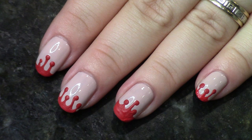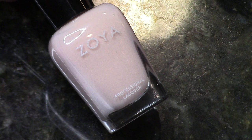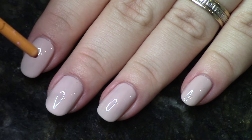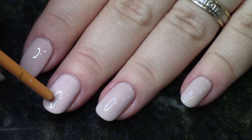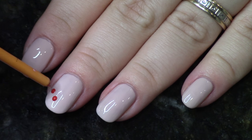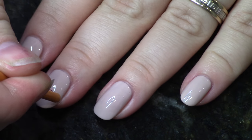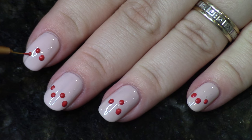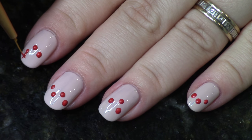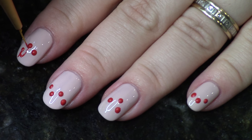Last up we're doing dripping blood — this one is really fun. I'm using red acrylic paint and Zoya April again because it matches my flesh tone. Using the end of your brush, you're going to paint some little dots on each nail. Then you're going to draw lines up from each of the dots.